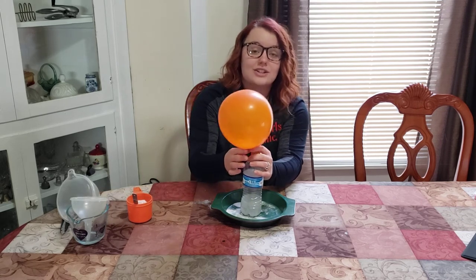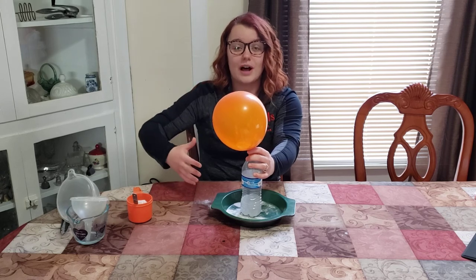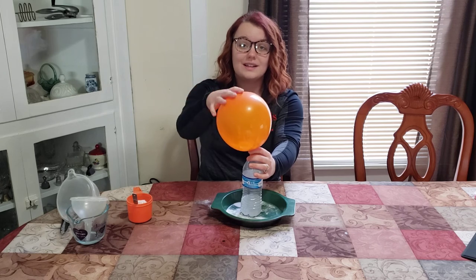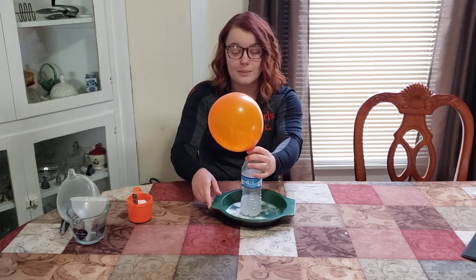Once this reaction happens, the gas needs a place to escape because it takes up a lot of room. When there's no room in the bottle, it's going to go up through the bottle and into the balloon, therefore blowing up the balloon. Pretty cool.